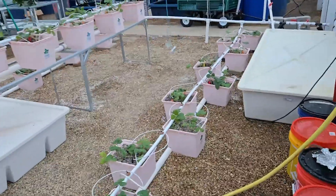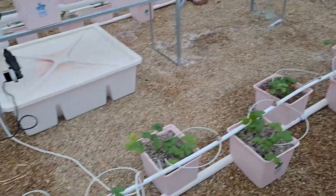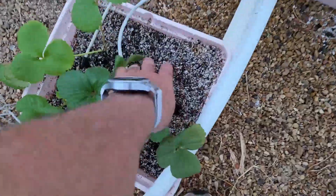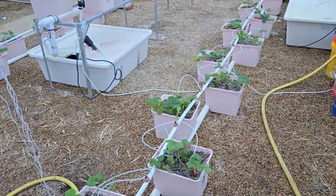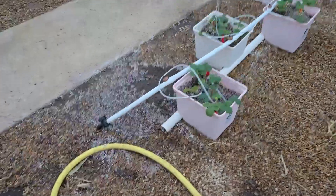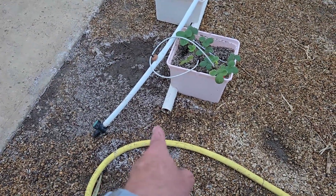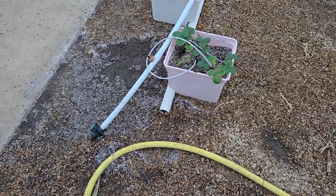I'm waiting for the next cycle to see how it looks and if they're all working well. One good gauge is to check the media and make sure it's moist — so that's good. We need to know if three minutes is enough, too much, or too little. I see a wet spot here, so I'm waiting for it to start and see how much drip excess is going to come out. Maybe three minutes is too long.